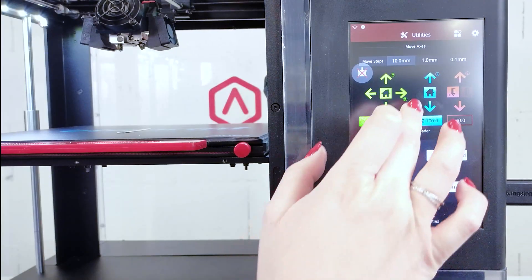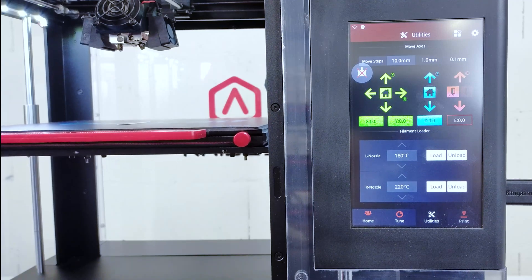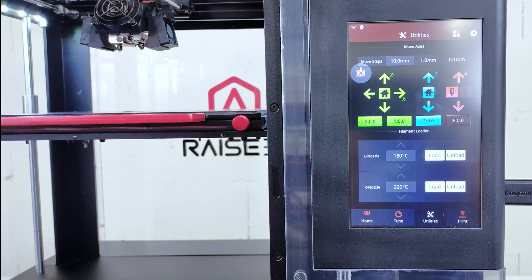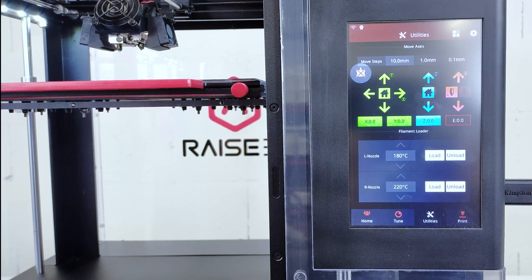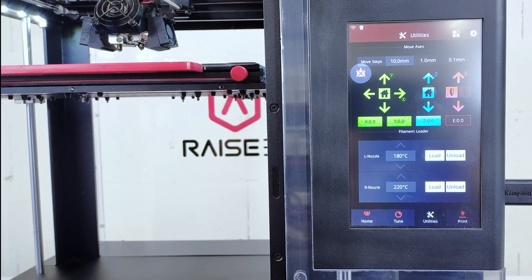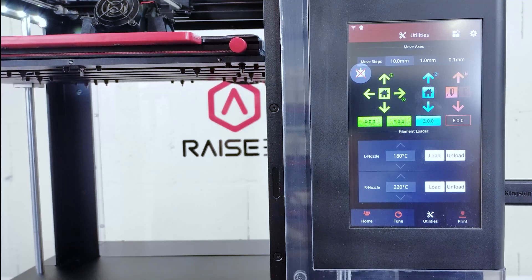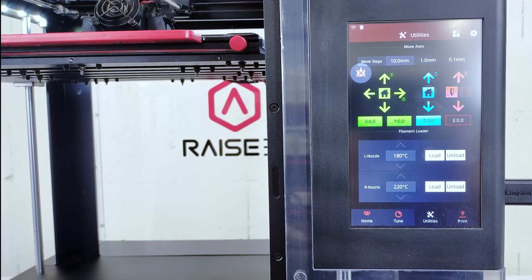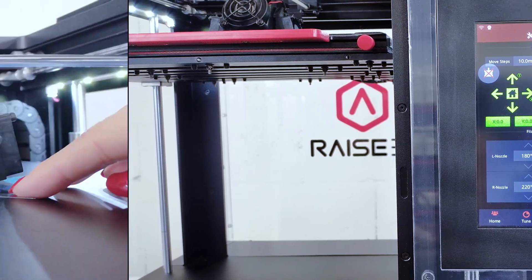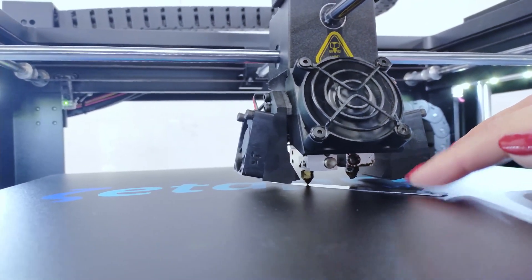First, press the button on the Utility tab. Now, select the blue home icon to home the Z-axis position. Next, press the button. Now insert the filler gauge between the nozzle and the build plate. In its ideal position, it should provide friction without requiring excessive force.